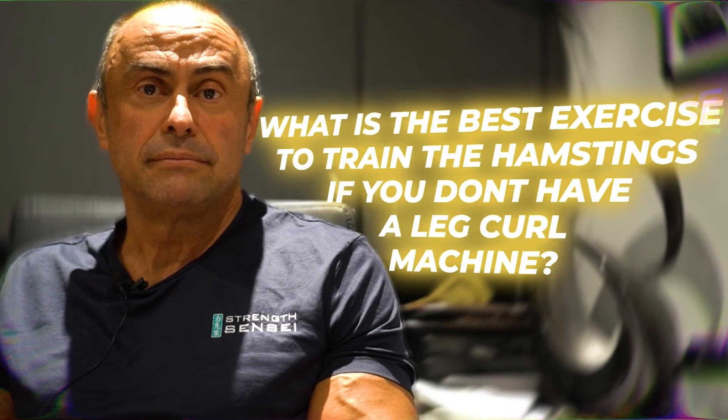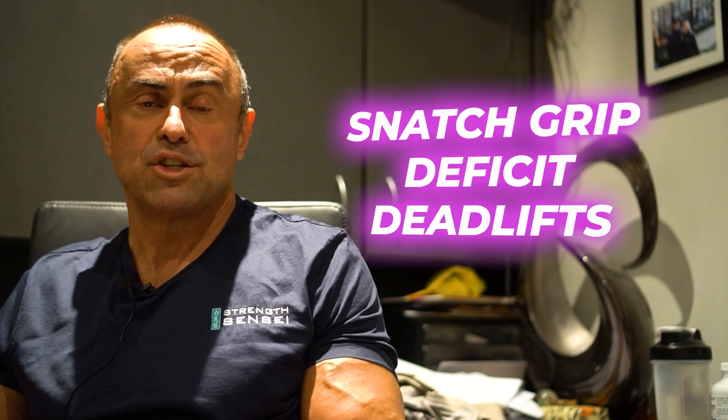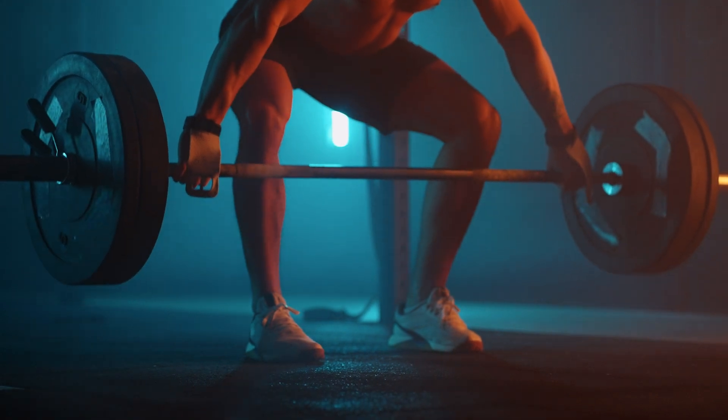What's the best exercise to train the hamstrings if you don't have a leg curl machine? By far, the snatch deadlift off a deficit. Basically you stand on a 4 to 6 inch, or 10 to 15 centimeter platform, and you deadlift with a wide grip — a snatch grip — and that will pack a lot of mass on your hamstrings.